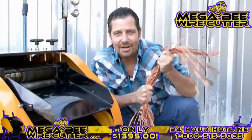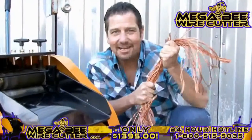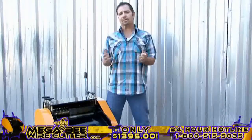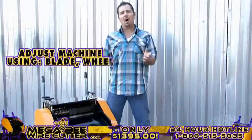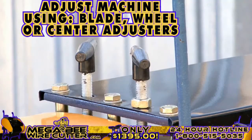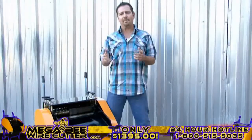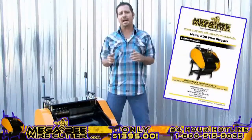The MegaBeat Wire Cutter — turning copper into money. After stripping your cables, if you notice that the cuts in your cables are too small or too deep, you can always easily adjust this using your blade, wheel, or center adjusters.